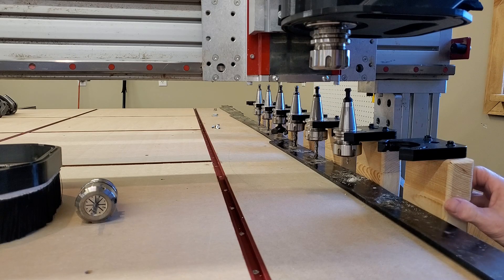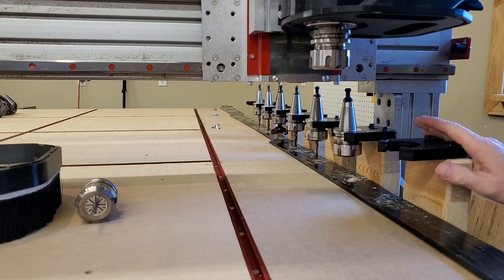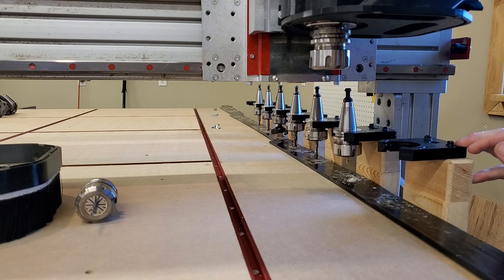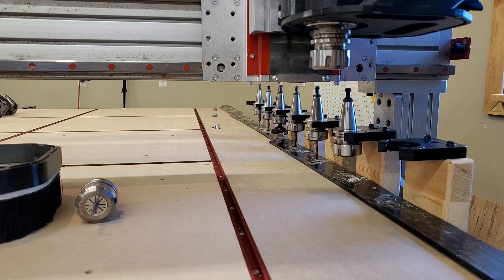Once I got my tool holder positioning figured out, I made a two-piece mount. I've got this one bolted solid and this one is lagged in about an inch, which is very strong. But if something goes wrong — maybe you make a mistake, the machine is coming over and there's a tool in a tool holder and you hit the wrong number — this will snap and act as a fuse so it doesn't damage the spindle. I'd rather replace this than damage the spindle.